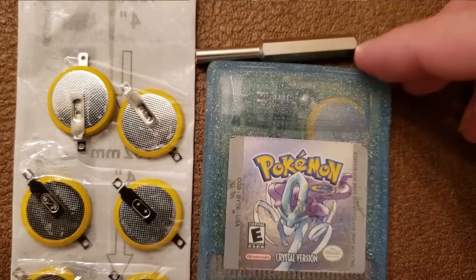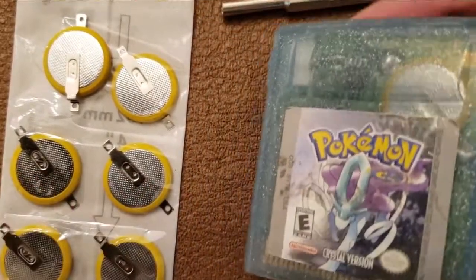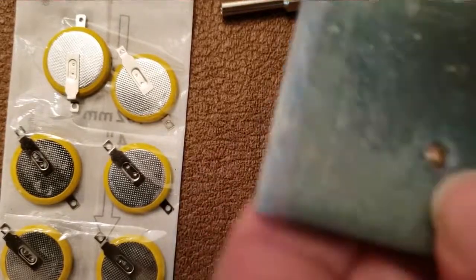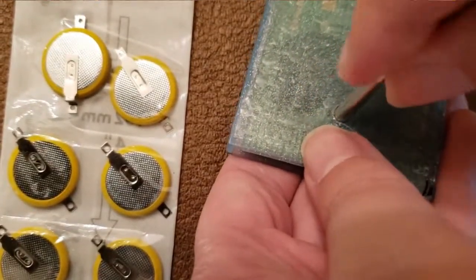Today I'm going to demonstrate how to change a battery in a Game Boy game. I was pretty much planning to change the battery on my Pokémon Crystal and figured I might as well get the camera going.